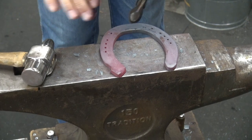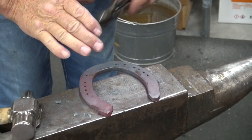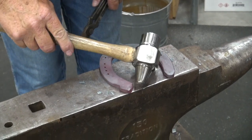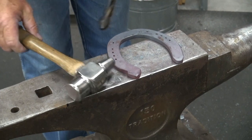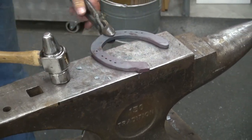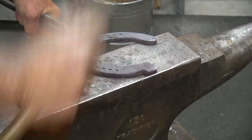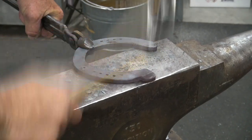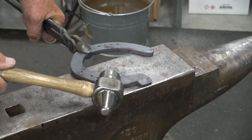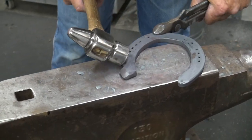This would be for a heel that's falling over, falling under, maybe a horse that's standing a little bit narrow, and this just simply moves that material from in here to out here. Again, if you want more material and more width, you simply scotch it off. This draws it out more, and it draws right back to the same radius as the branch of the shoe.